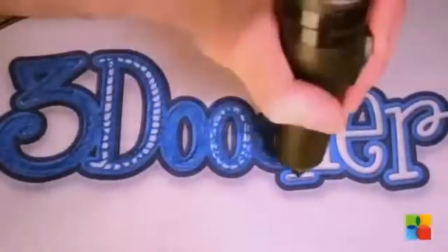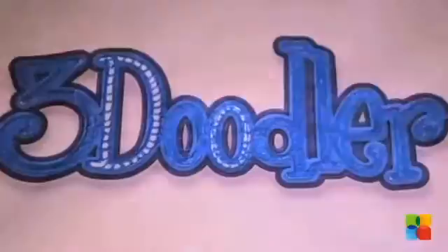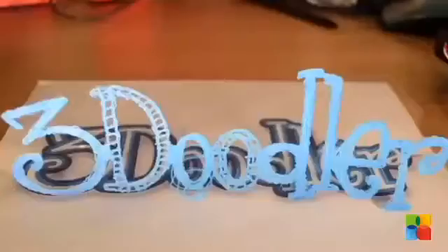Have you ever just wished you could lift your pen off the paper and see your drawing become a real three-dimensional object? Well, now you can. 3Doodler is the world's first and only 3D printing pen.